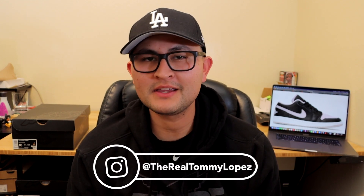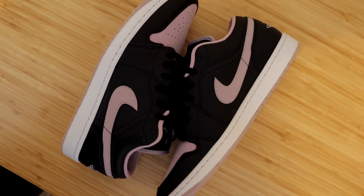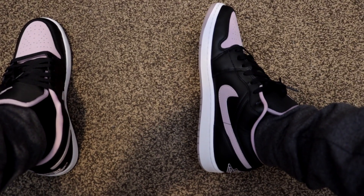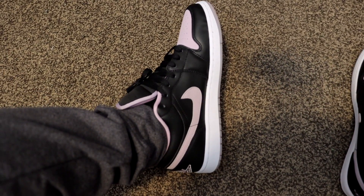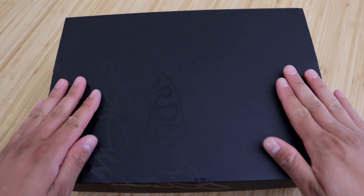In this video we're going to be unboxing and doing an on-feet of the new Jordan 1 Low SE in the Black Iced Lilac colorway. I purchased these sneakers February 10th for a retail price of $120 from DTLR. Having said that, let's get right into it.